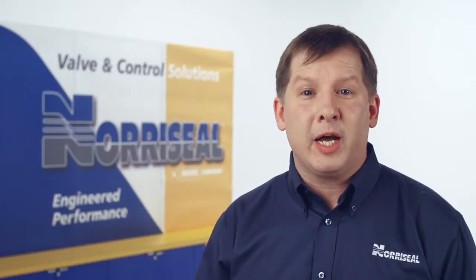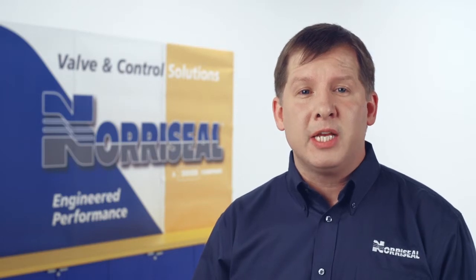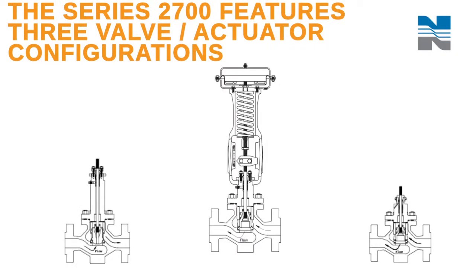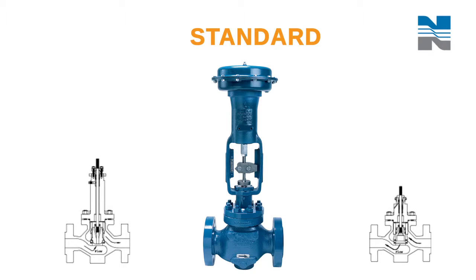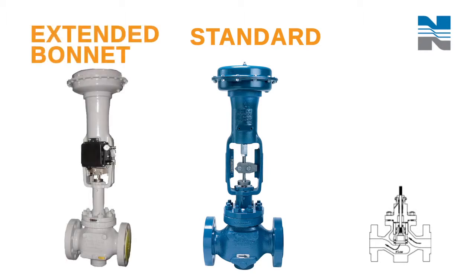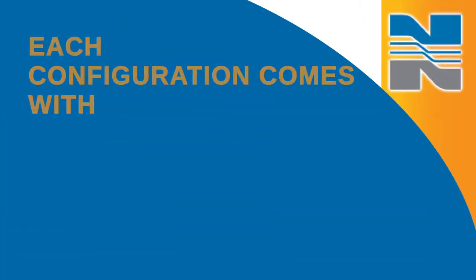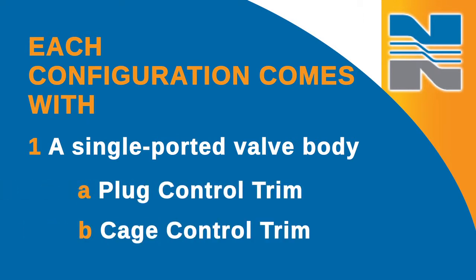NoraCell's leading Series 2700 high-pressure control valves are a flexible solution for gas and liquid applications needing modulating or on-off service. The Series 2700 family features three valve actuator configurations: a standard configuration, extended bonnet configuration, and a closed-couple configuration. Each configuration comes with a single ported valve body with your choice of plug control or cage control trim.